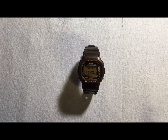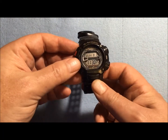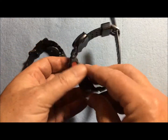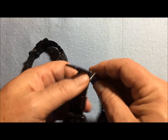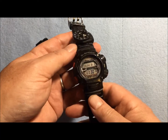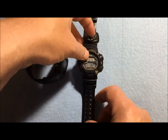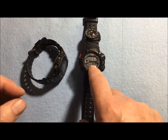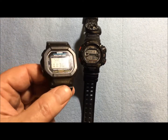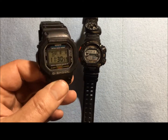Hey everybody, welcome back to Free America. I recently had to replace the battery in my Casio G-Shock Mudman, which got me thinking about a few things. I have been wearing Casio G-Shock watches for years and years. The Mudman is absolutely my favorite — this is the standard $45 Casio, what they call the 5600 series.